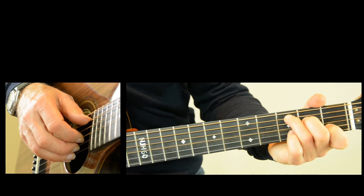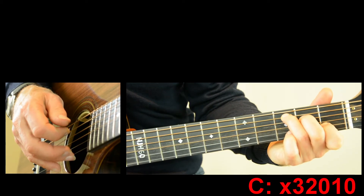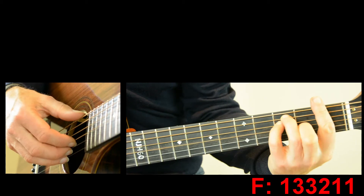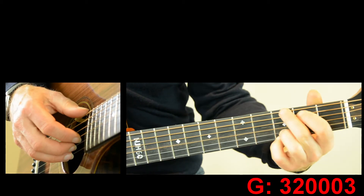Let's start with the introduction. There's only three different chord shapes in the introduction: there's a C, an F, and a G.